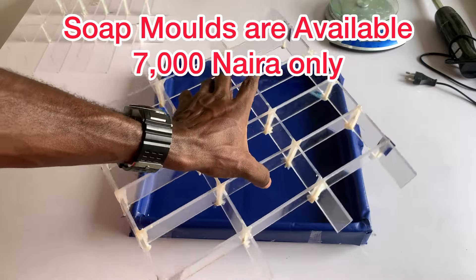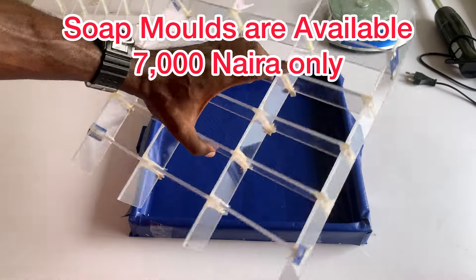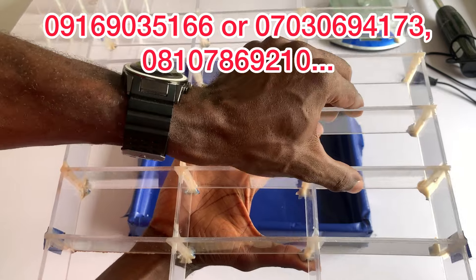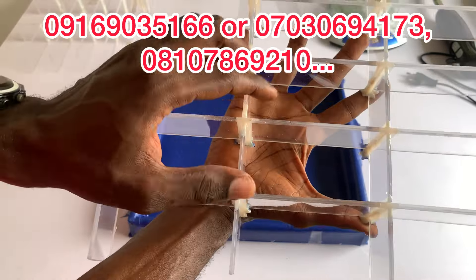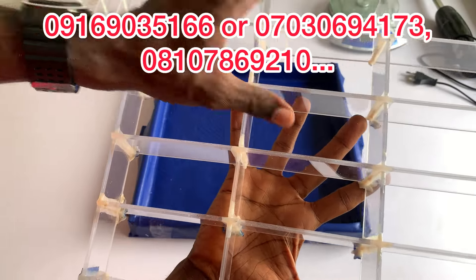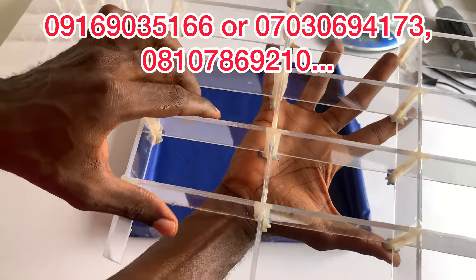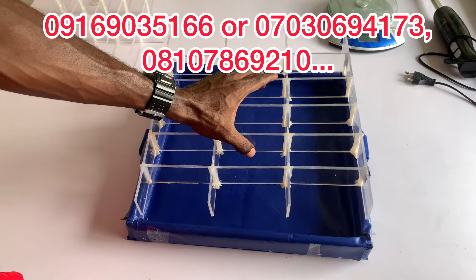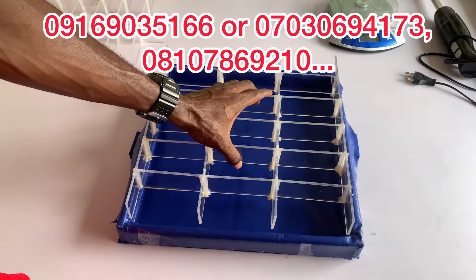This is very steady because we have added extra plastics by the edge of the divider, making it very strong. You can see how I'm touching it — it's not looking like it's going to break. This is an improved version of the dividers inside the soap mold. The extra plastics by the edge of the dividers have made this divider very durable.